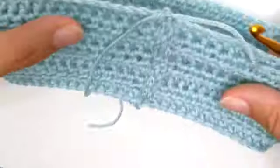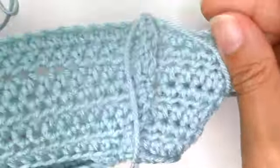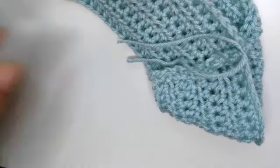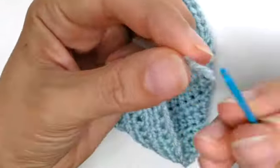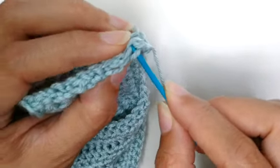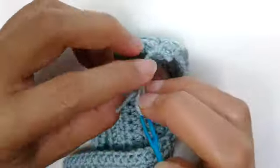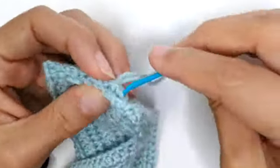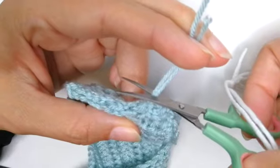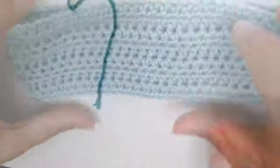Turn it inside out and there's your headband. Thread in the loose ends by weaving back and forth through different stitches with your yarn needle. Sometimes the ends are too short, which makes it a little harder, but just work through it. Cut off the remaining tail. Now let's move on to the peony flower.